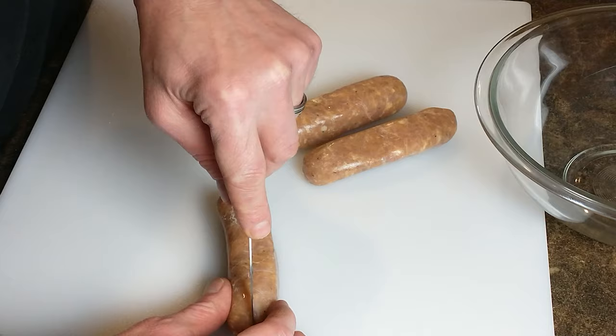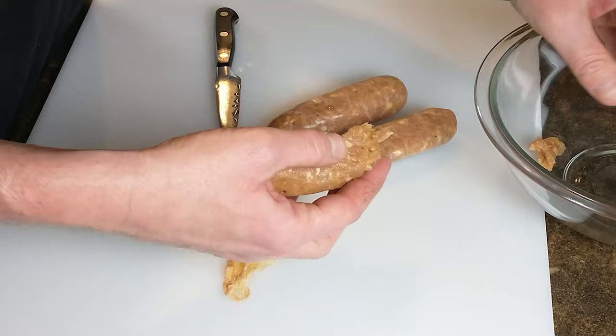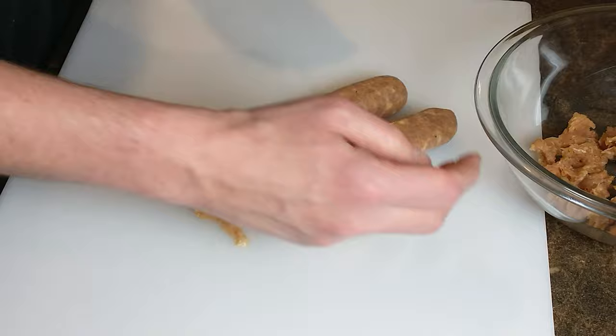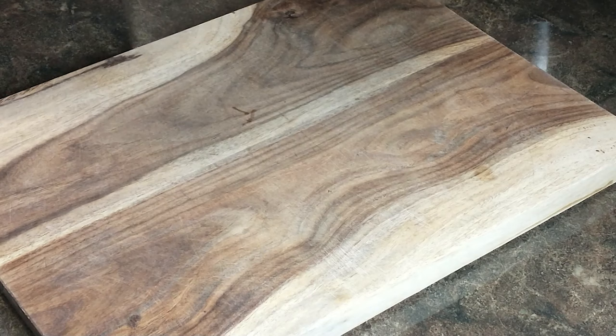Alright, come on back into my kitchen — let's have some fun cooking sausage stuffed acorn squash. We're going to start with our Italian sausage, eight ounces. Remove the casing by cutting a slice down the middle, then break it up and put it into a bowl. I'm using chicken sausage here for a lighter option — you can use pork sausage if you like, I just find it too greasy.